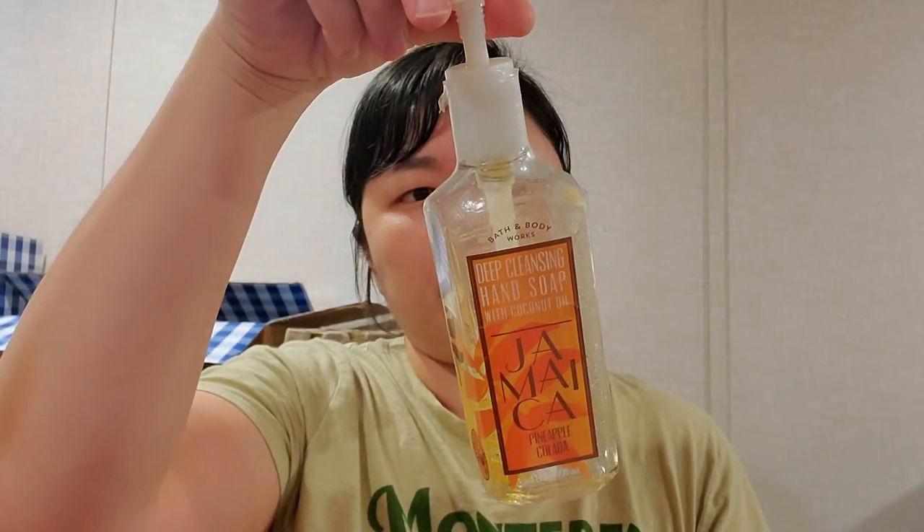I used up this older packaging Jamaica Pineapple Colada Deep Cleansing Hand Soap with coconut oil. Who remembers these deep cleansing hand soaps with the little microbeads? They don't make them anymore — now they have the gentle gel which I really don't like. This one is a blend of juicy mandarin, green pineapple, and vanilla milk. It was good, I love pineapple scents, though my husband does not. I don't have many soap empties because I really wasn't saving them all and we mostly wash our hands in the kitchen or downstairs bathroom.